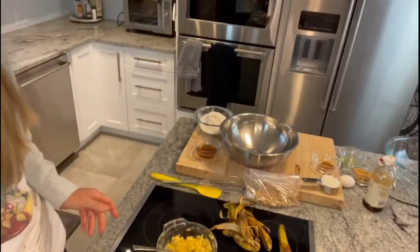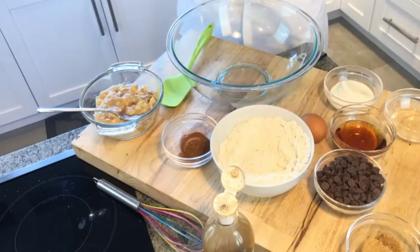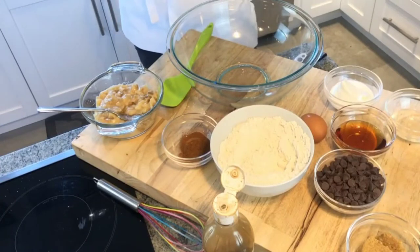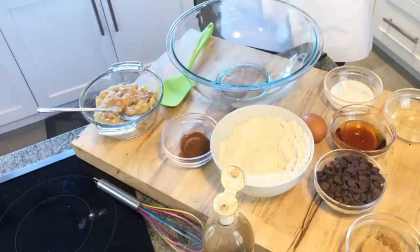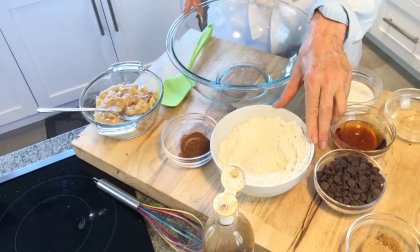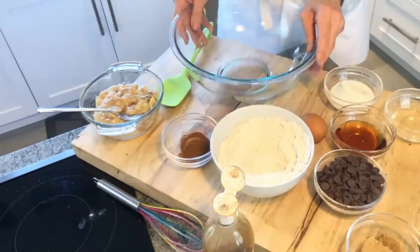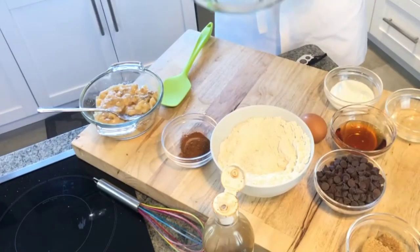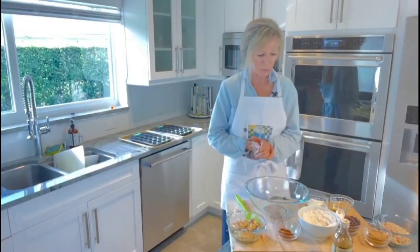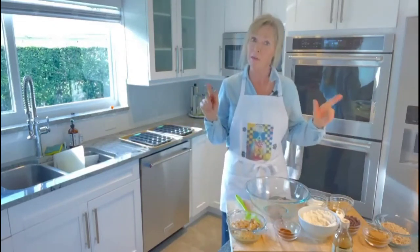We're starting with one and a half cups of flour. Gluten-free flour is what I'm using, but you may choose to use whole wheat flour or regular all-purpose flour — it's a one-to-one ratio. We're also using one teaspoon of baking soda and a quarter teaspoon of salt. I've already whisked mine together here, and we have one bowl that we're using to mix everything in. That makes it so much simpler to clean up.